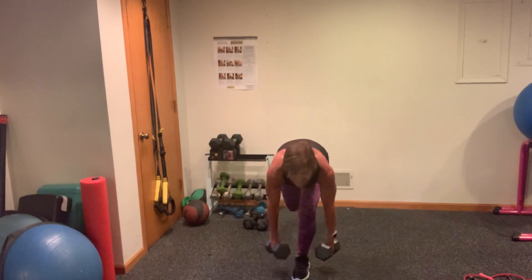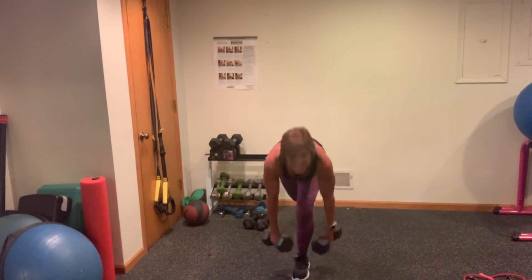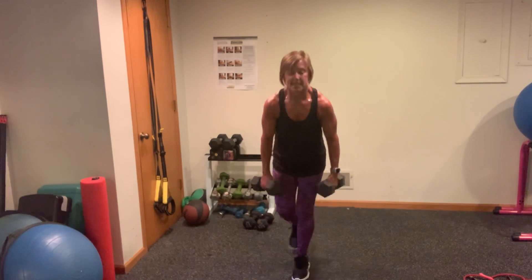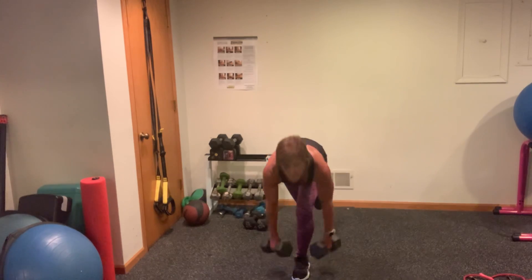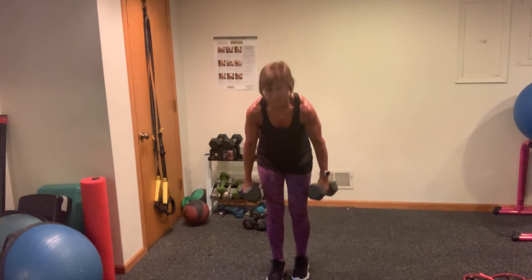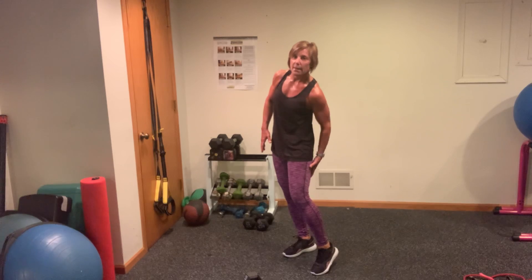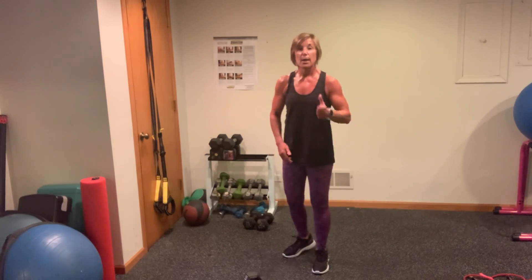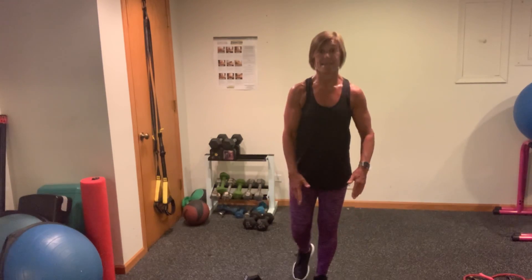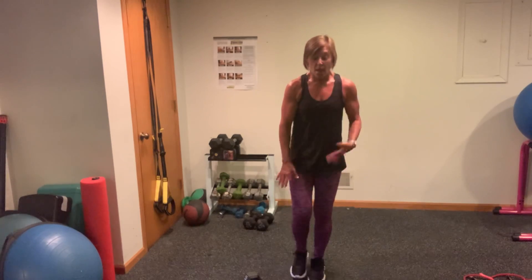Oh my goodness. You're halfway now — put the toe down behind you lightly if you need that stability, but the name of the game here is instability. You're firing up that leg. Balance work is one of the most essential exercises that every single one of us needs. Finish up one more. If you felt it back here into your glute — win-win. If you felt it predominantly in your back, maybe you were hinging forward and using your back as a mover. You want to hinge and use the back of that leg.